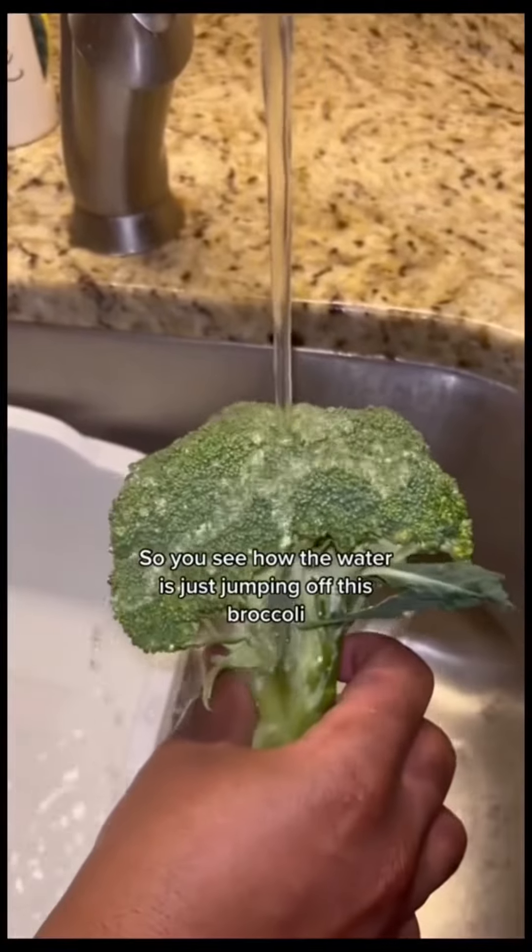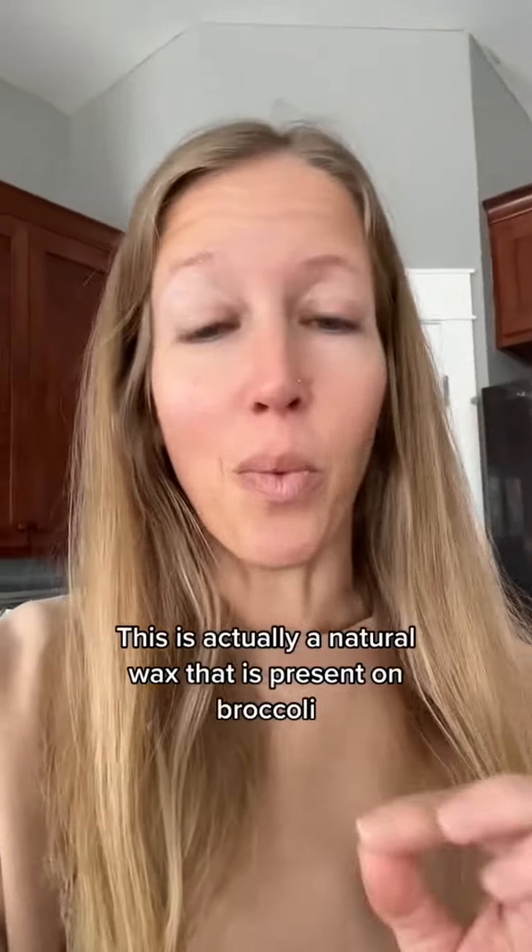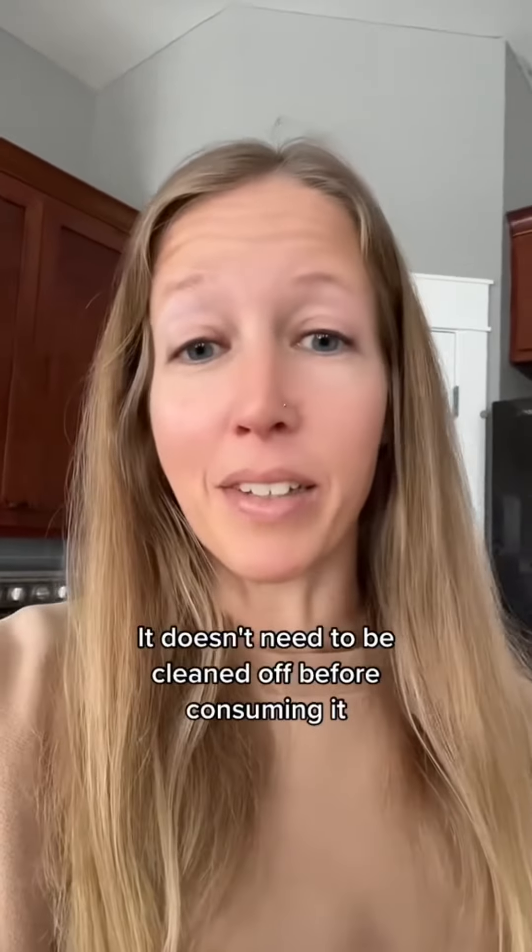So you see how the water is just jumping off this broccoli? There's some type of wax film on there. This is actually a natural wax that is present on broccoli. It doesn't need to be cleaned off before consuming it.